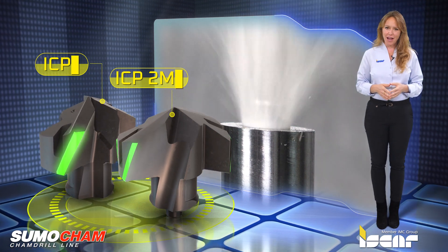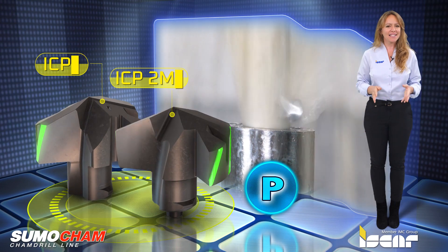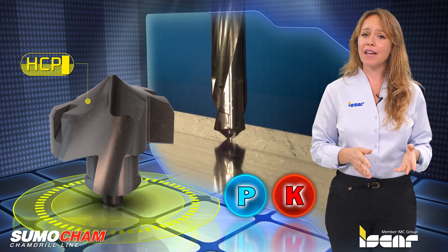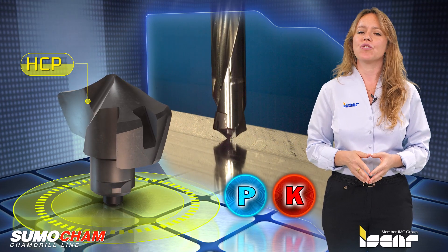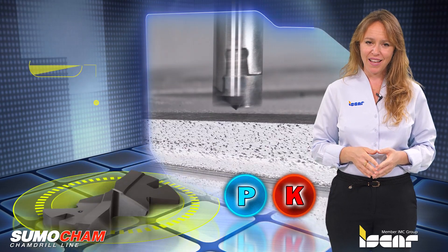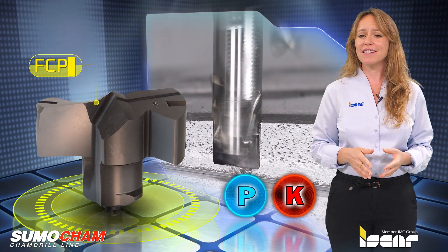The ICP geometry is designed for ISO-P materials and is ideally shaped for high productivity and excellent chip control for machining alloy steel. The HCP geometry with a concave cutting edge is used for self-centering the drill and ensures drilling operations with a depth of up to 12 times D without the need for a pre-hole. The FCP geometry provides a practical flat bottom hole often required in various operations.